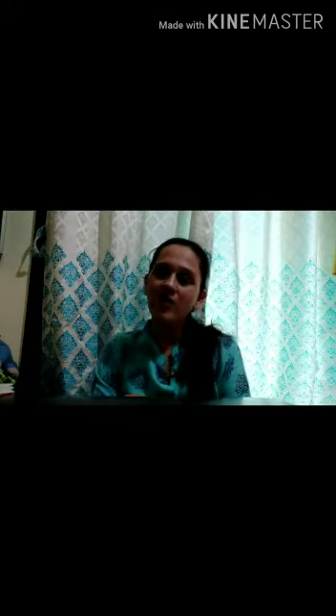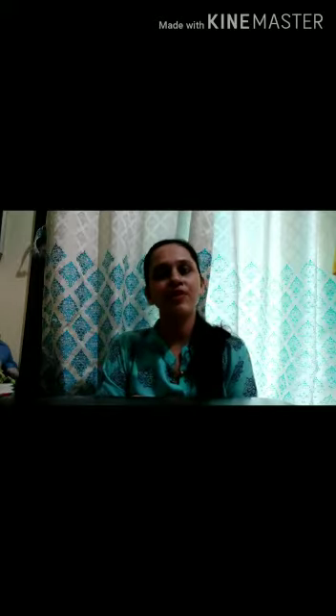Good morning children, how are you? I hope you all are doing well and staying safe at home. I am Darshan Amis from Twinkling Kids Free School. Today we will do a new activity.